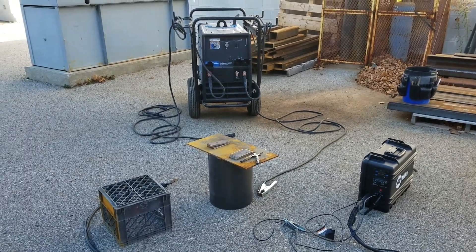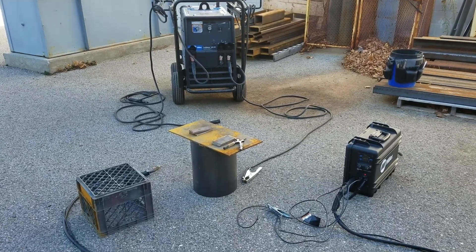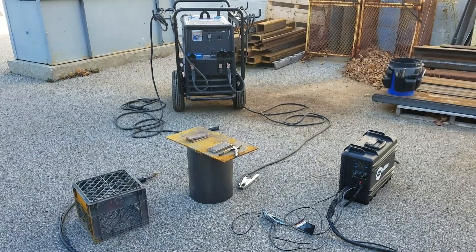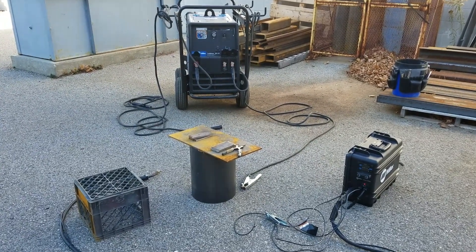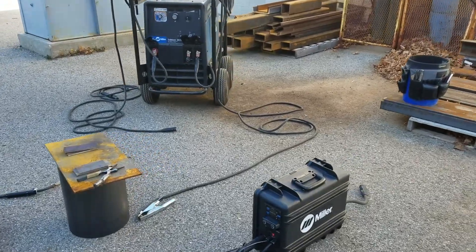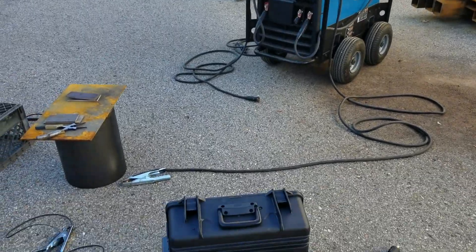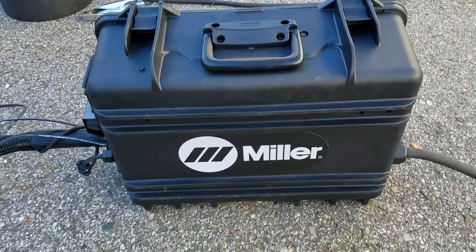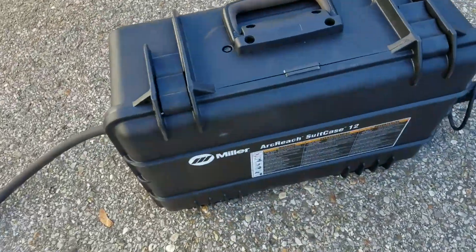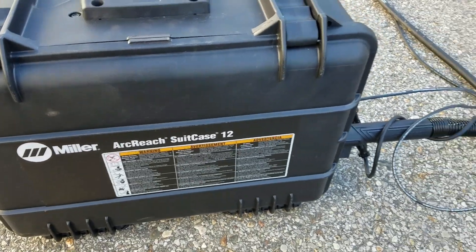Hello everybody, mid-class wanted to get a chance to do another little demo on our portable suitcase wire feeder. Today we're going to be using this in conjunction with our Trailblazer 325. What we have here is the Miller Arc Reach 12 portable suitcase-style wire feeder.